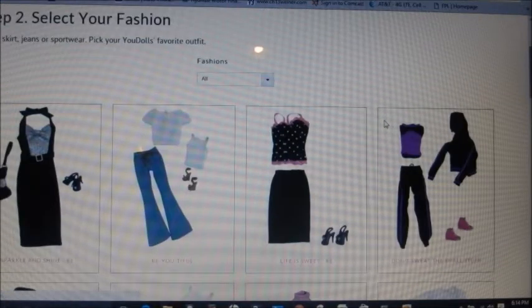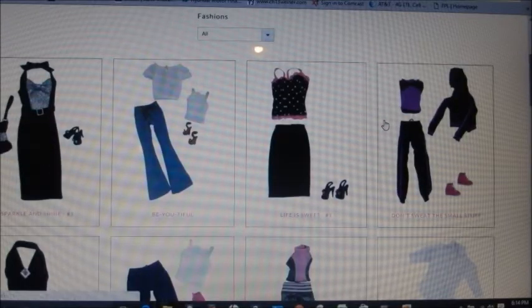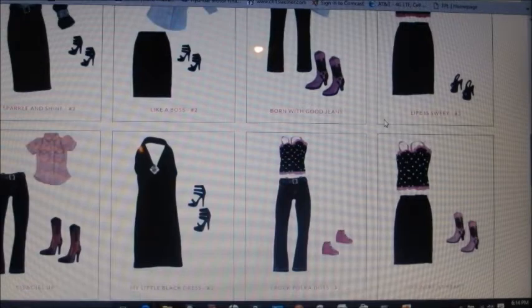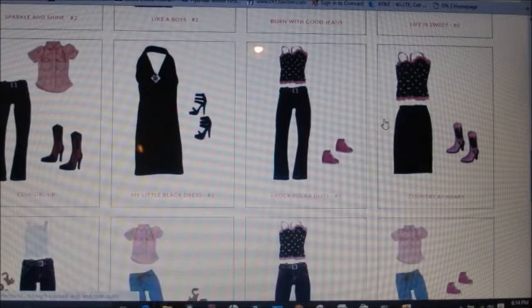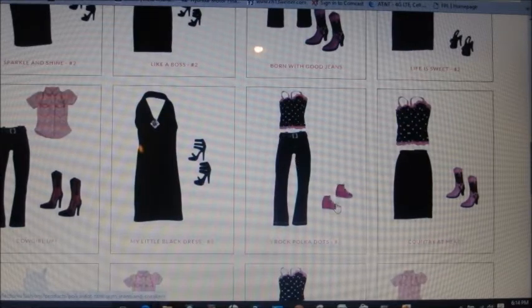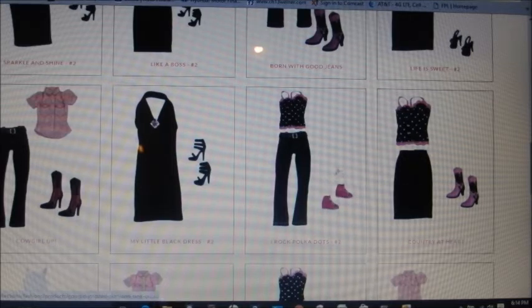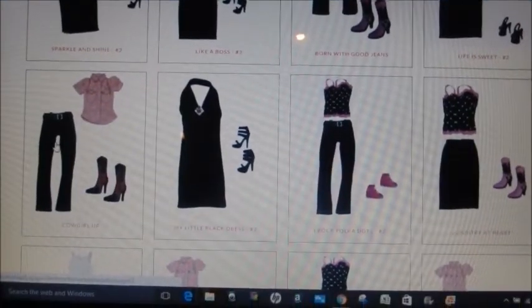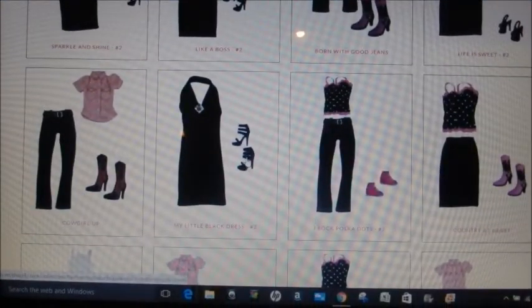Then comes the other fun part — choosing the outfits. You can mix and match a little bit according to what's available. This is the outfit my daughter chose right here: the little shirt, the jeans, and the sneakers. But she could have chosen a skirt and boots with the same top, or more of a cowgirl look.